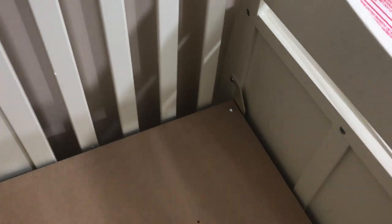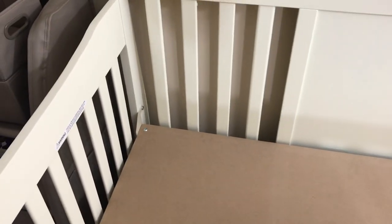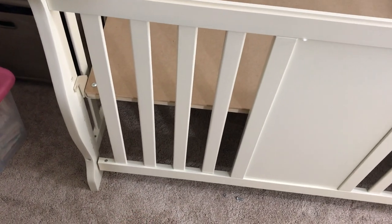I just put the baseboard of the bed. You're going to have different options — one that's about halfway up and then one that's down low. My baby's going to be an infant, so I put it on the high level. When they get older, you're going to have to drop it down — you're going to have to take all this apart and drop it down to the lowest level to make it a toddler bed.